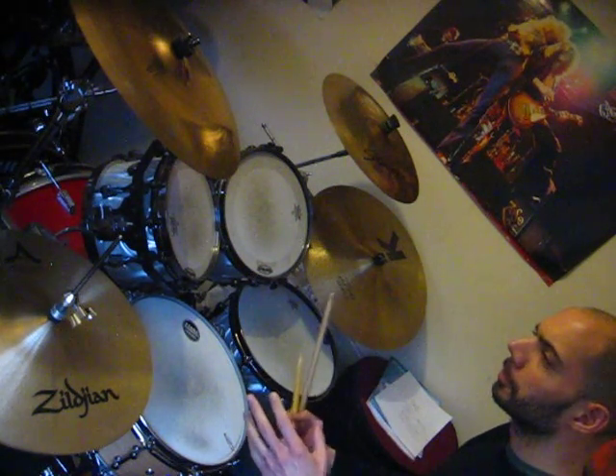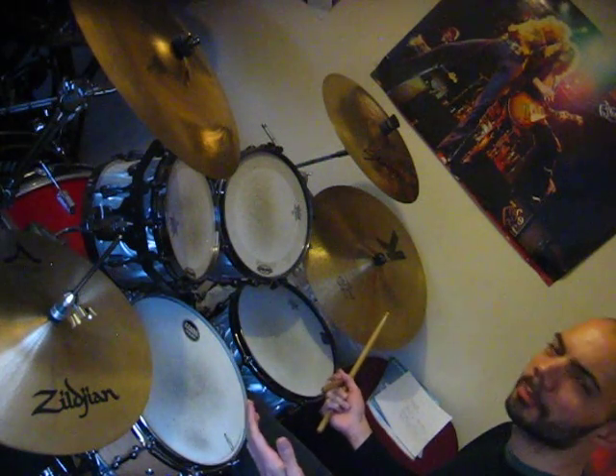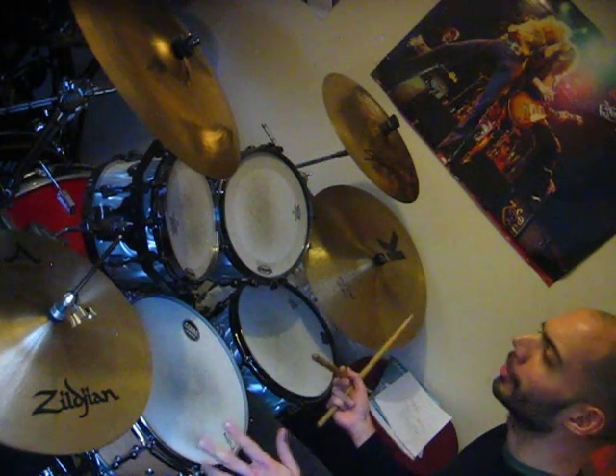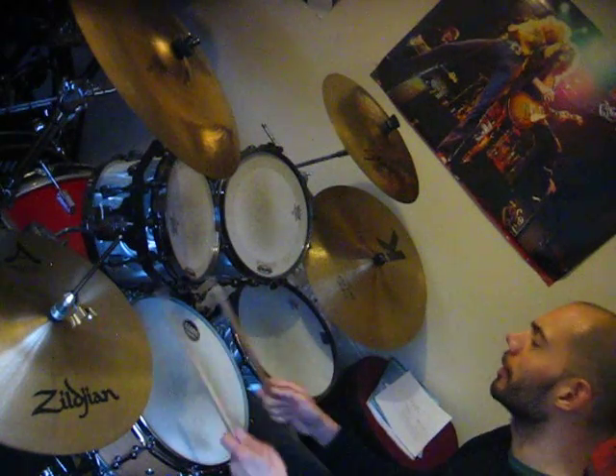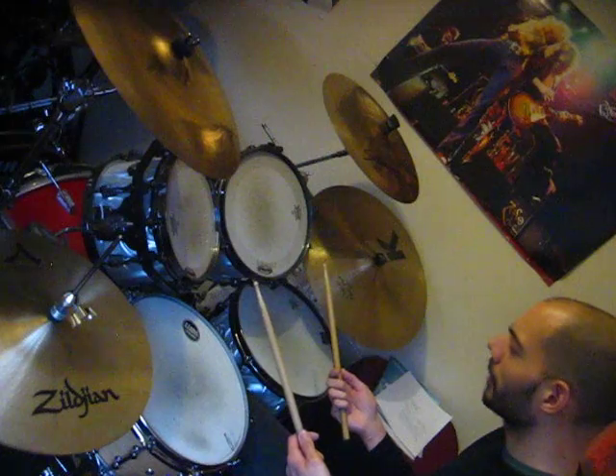And then obviously you can combine all of those around the kit — flams, accents, different crashes, open hi-hats. Obviously you can use the rims, the ride, the bells, whatever you want really. And that's it.